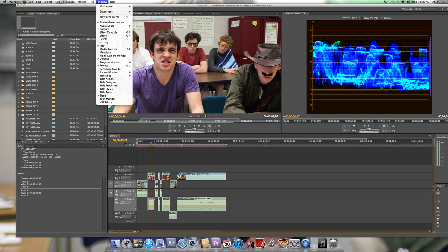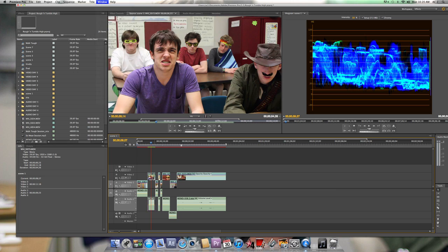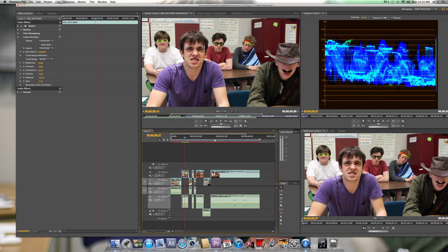The way that you do this is you're going to go to Window, Workspace, Color Correction. And you're going to switch the output to a vectorscope.